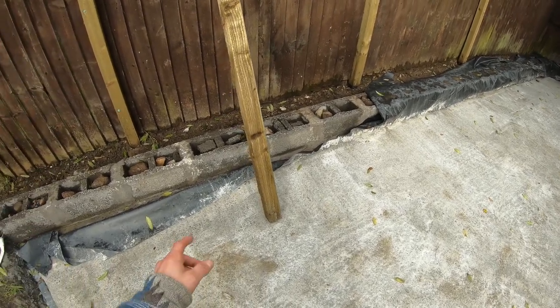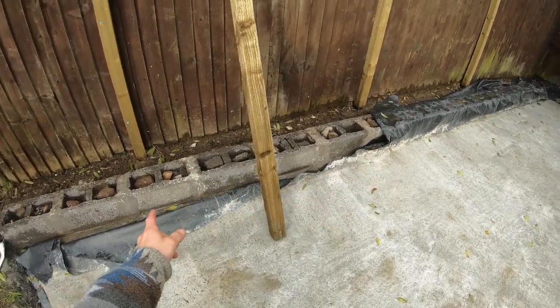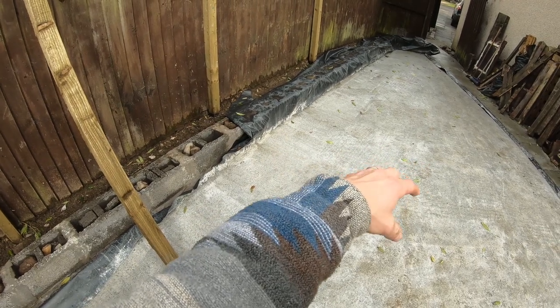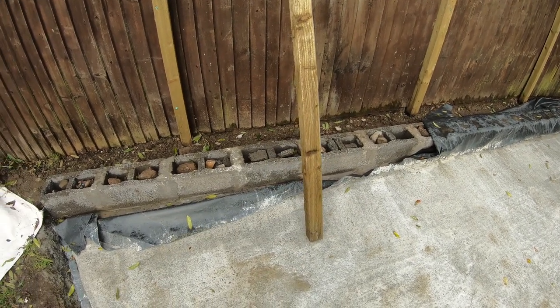So the first job is to cut these to size and fix the back wall ones, because the way they are going to be fixed is to this block work wall, and the ones at the front are going to be in brackets secured to the concrete base. So number one: cut these and start fixing them.